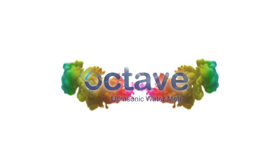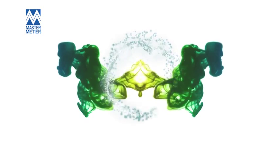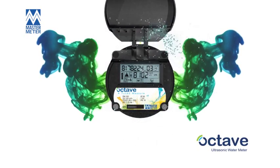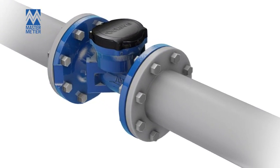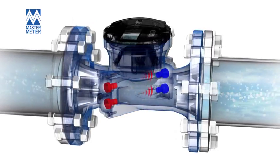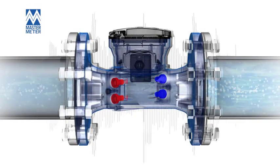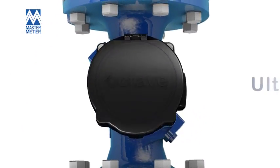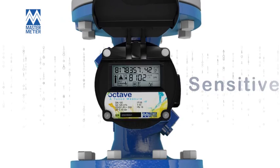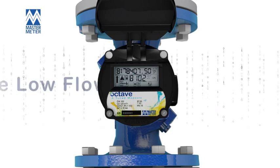Octave: real measurement for real flow. Ultrasonic wave technology — the solution for our water-scarce world. Our patented ultrasonic double beam is the next step in commercial and industrial large meter measurement technology. The Octave provides lasting precision and accurate measurement. Its dual beam helps reduce any error and can detect and report even the smallest changes across all flow rates.